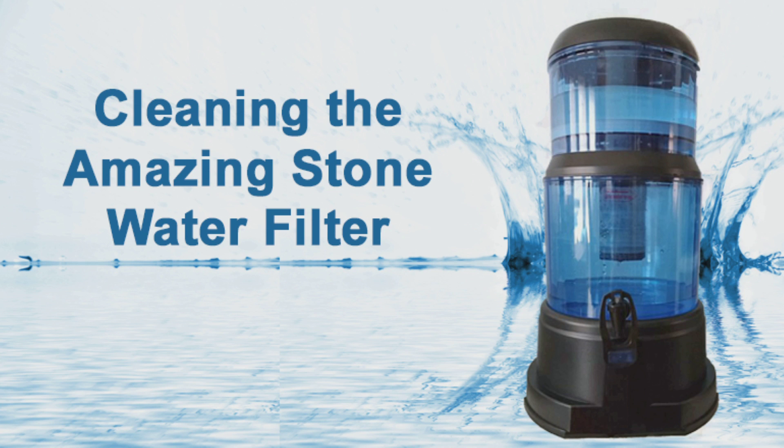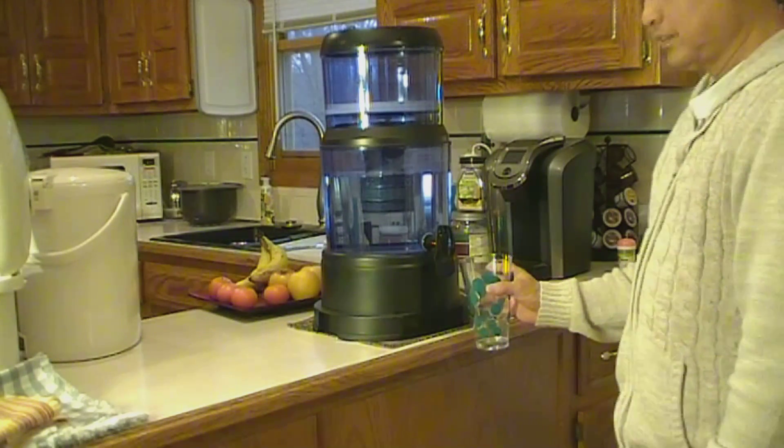This entire process, which will be demonstrated in this video, takes only a couple of minutes. Even after 1,000 gallons of water have cycled through your filter without it being cleaned,